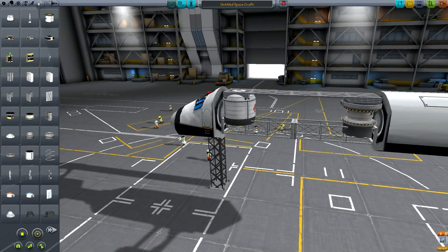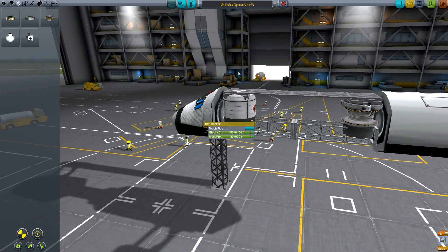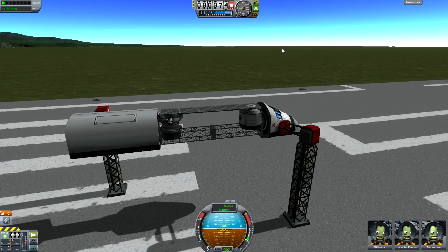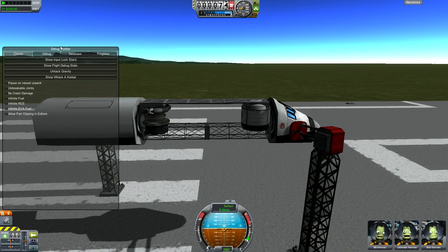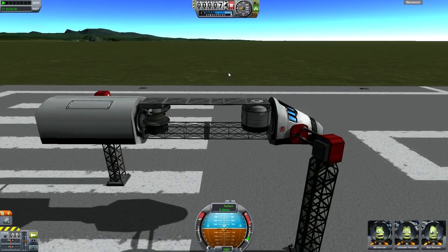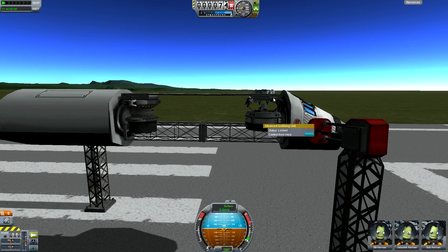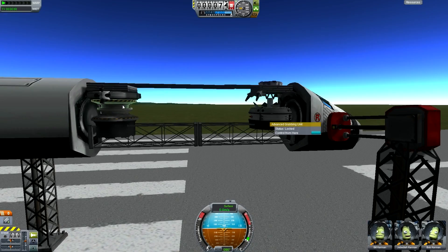Now that we've done that and confirmed the alignment, all we're really left with to do is put a couple of RCS thrusters on. The command pod actually has some monopropellant in there, so now all we have to do is go out and test it. Here we go - we're ready on the runway. I've got gravity hacked, which you can do with Alt+F12 to bring up the debug toolbar. We want to hack it because this has got to be a simulation of what it's going to do in space. Then we're going to arm the claw and it should flip around like that - that means it's grabbed something very close to it, but that'll fix itself in a minute.